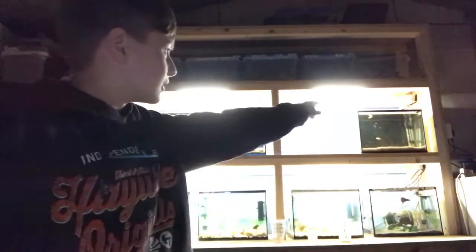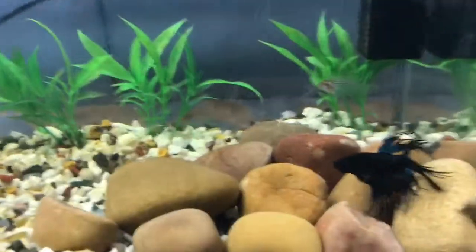Well today I went and got three fish, and I'm going to show you all of them now. I've just fed them so they'll all be active. I've got a new fish for this tank here and two new fish for the saltwater tank, and there'll be more plans for the saltwater tank. Let me show you the fish I've got.